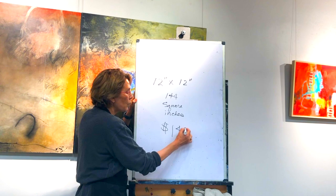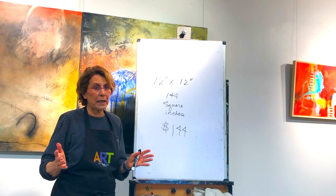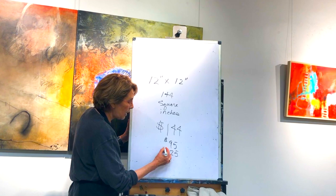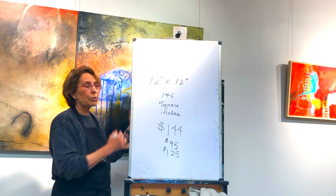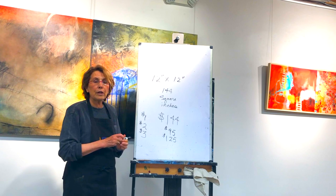When I first started out as an artist, every book I read said keep everything as inexpensive as you can because you want to get a buyer's base. So what I did is I came in at $95, just right under $100, and then I upped it to $125 as I got more involved in my art. As your career evolves, you'll go from $1 a square inch to $2 a square inch to $3 a square inch. So that's a very quick formula to help you out.